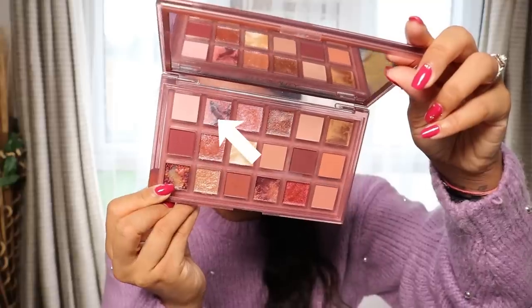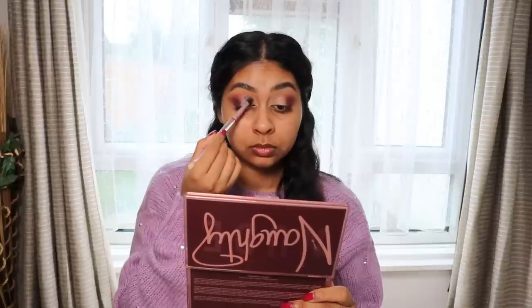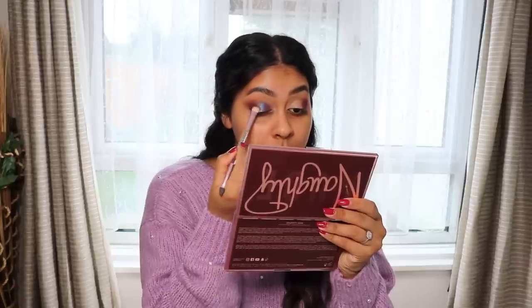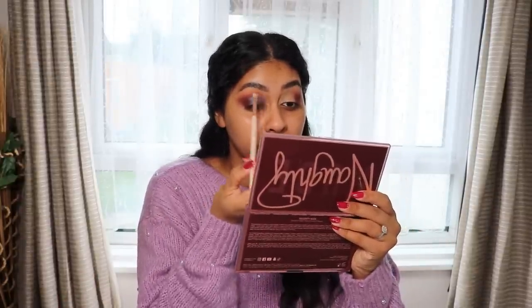I'm going to use the shade Passion on my lid. It's definitely darker than what I thought it would be, but it's pretty. Just going to blend out the edges.